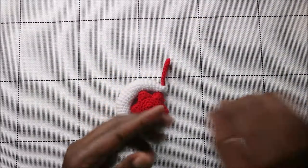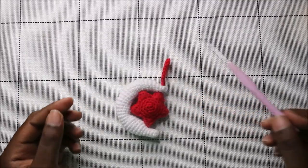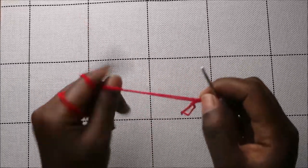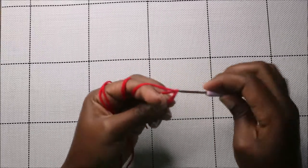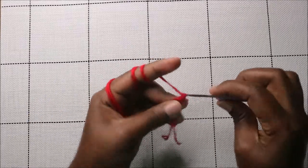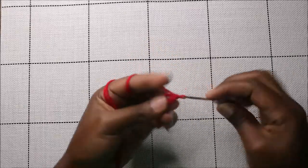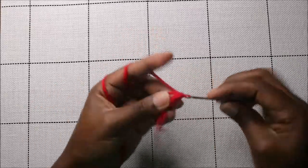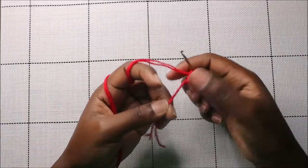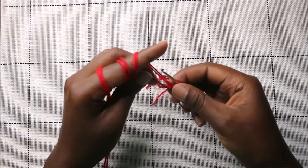I also used a crochet hook which is 2.5 millimeters. Let's get started! We're going to start by making the star using the red yarn. First, we're going to start with the magic ring and do five single crochets into the magic ring — one, two, three, four, five. Then pull the yarn to close the gap and place a marker.